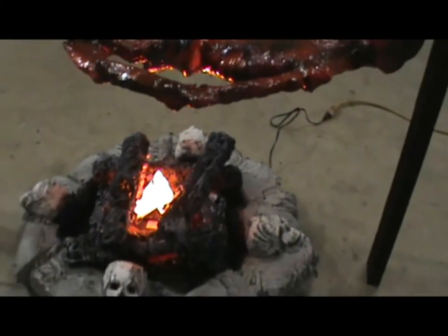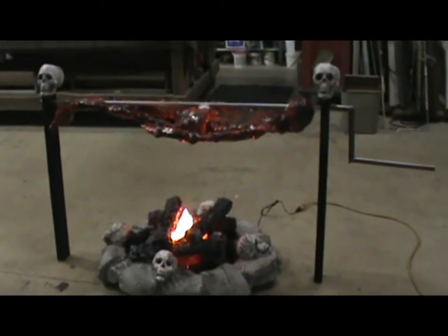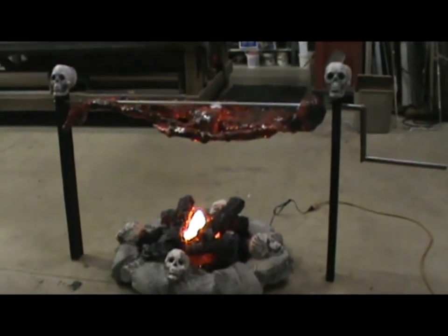And there it is. I'm not going to put a motor on the rotisserie. I'll have the actor in the scene be able to turn that, so a little more interactive.